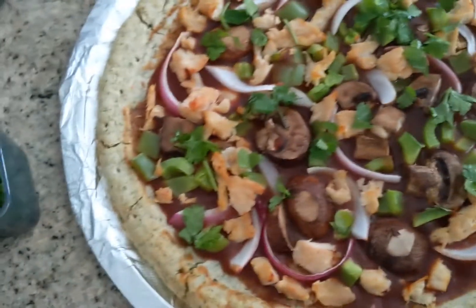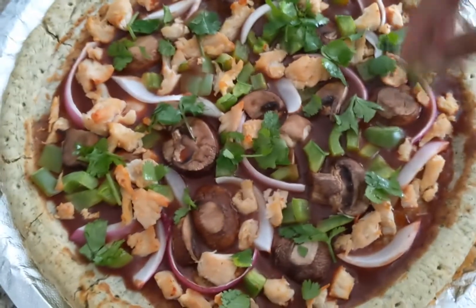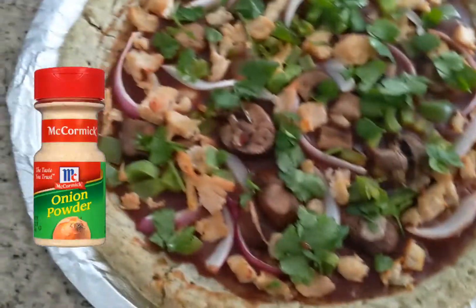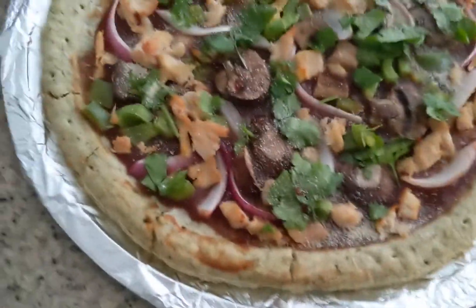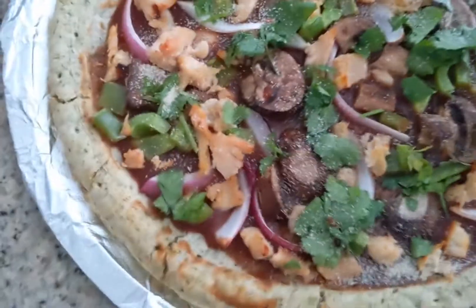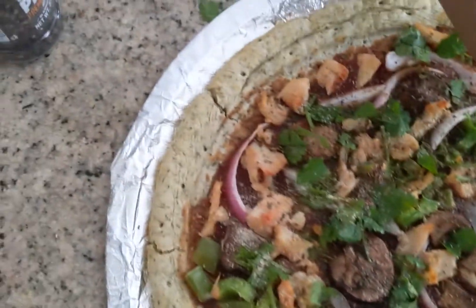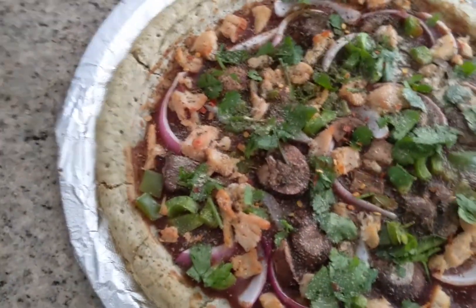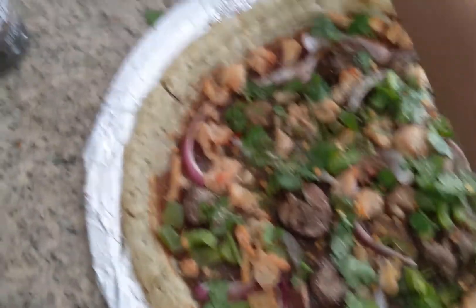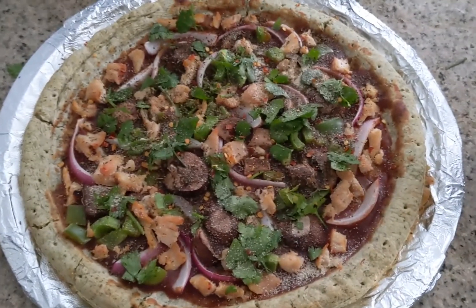Cilantro is so cheap too — a head of cilantro is like 20 cents. I'm adding some onion powder — I ended up adding way too much but luckily I love onions. Then some basil, some red pepper flakes to make it spicy, and some black pepper. Here's my pizza — about to cut into it and enjoy.